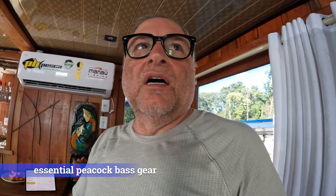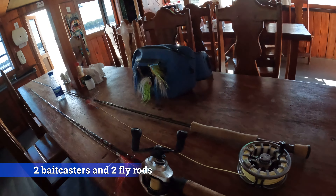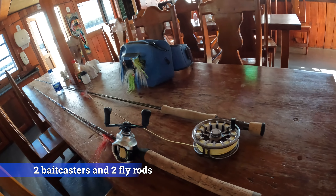So I brought a total of four fishing rods: two eight-weight fly rods and two baitcasters — one medium and one medium heavy. Here we're going to go over the essentials, so this is what I've been using every day.